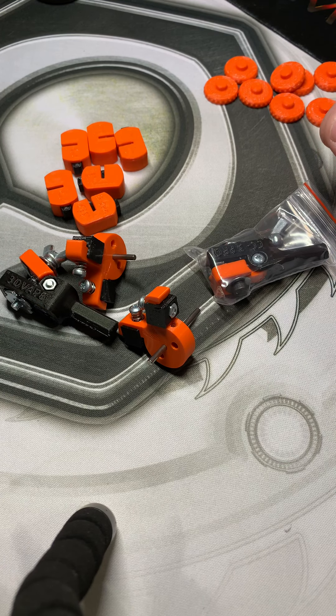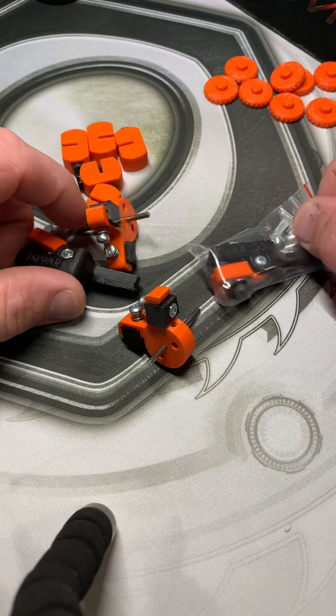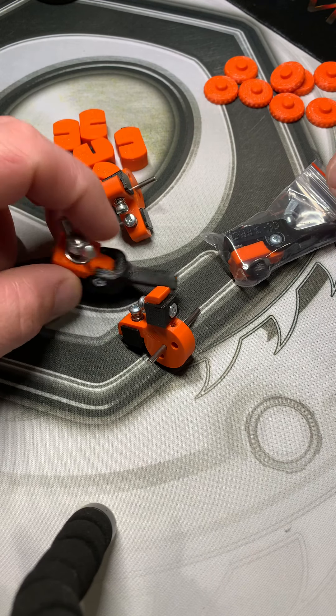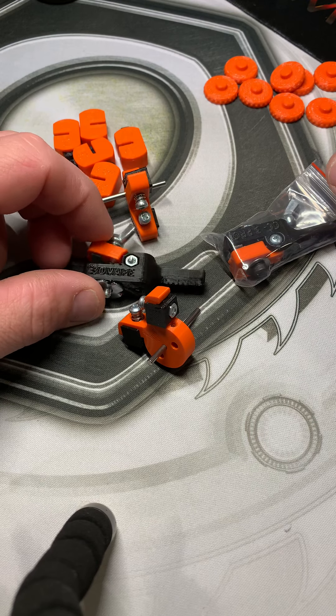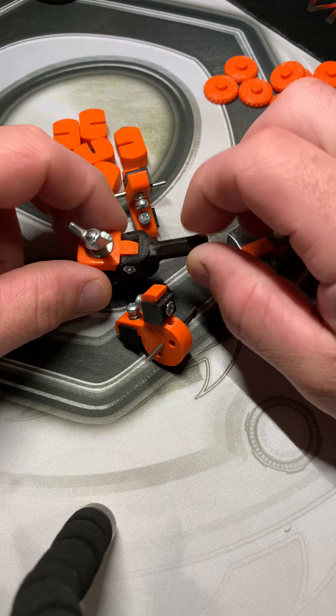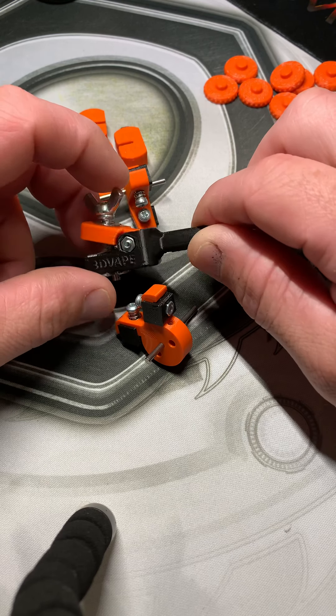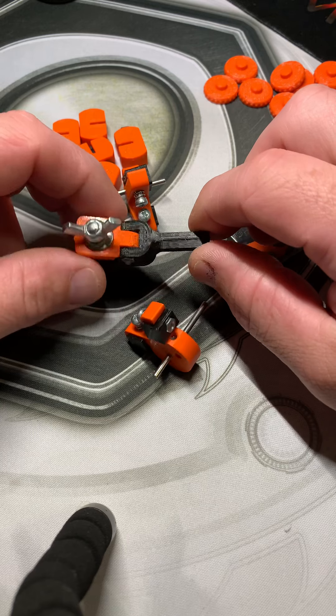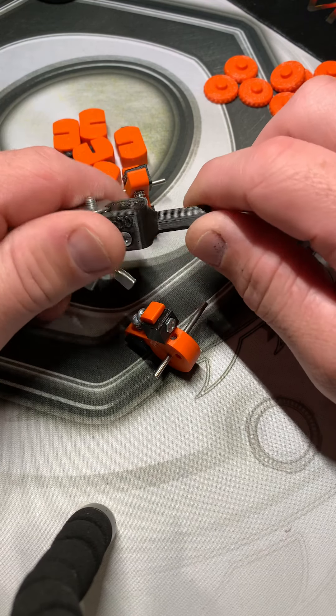I just got two packages from 3D Vape out of Russia. It's a long story, but Corona screwed everything up. My first package was lost, so the guys over at 3D Vape sent the package out again, and then I finally received the original one.